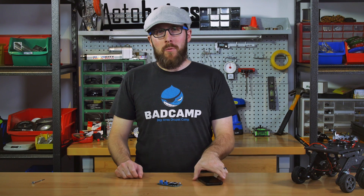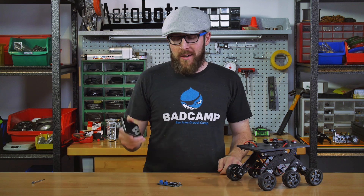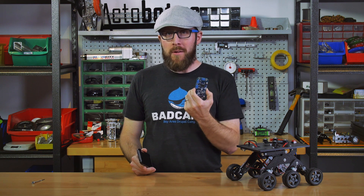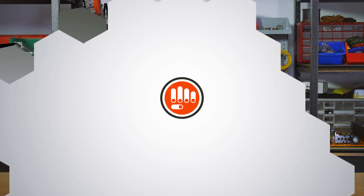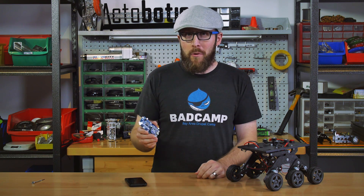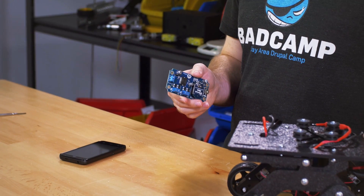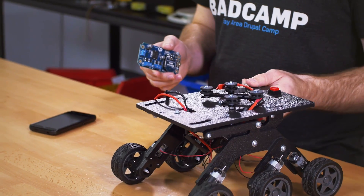In this episode of Control Issues, we'll be controlling a Servocity.com Runt Rover from an Android device using a product called the Motor Air. We don't carry the Motor Air on Servocity.com, but we thought it was an interesting looking product so we decided to get one in and review it and see if we can get it hooked up to a Runt Rover to drive it around.